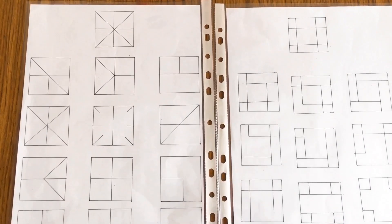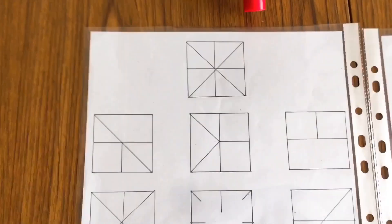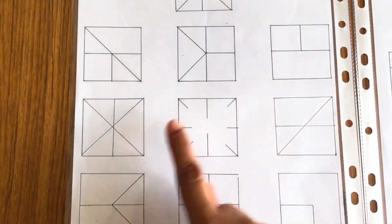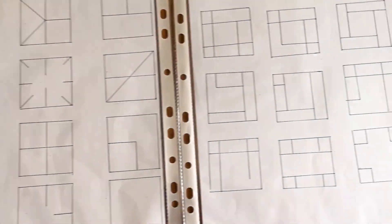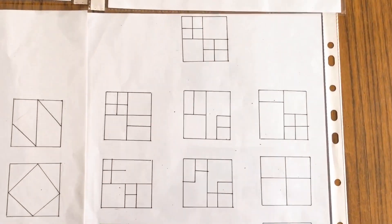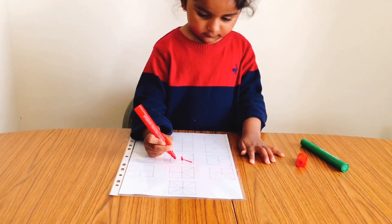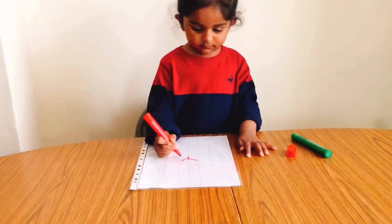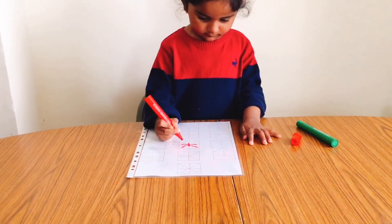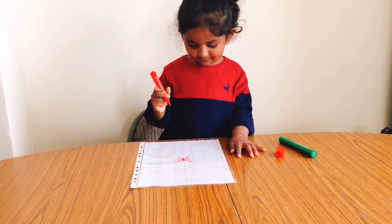The next few worksheets are for 'Complete the Pattern.' In this worksheet, she had to look at the pattern above and complete the same pattern in all the given boxes. It's believed that pattern-copying activities are great for working on logical thinking and visual discrimination skills. These kinds of activities serve to encourage observation, imitation of models, and attention.